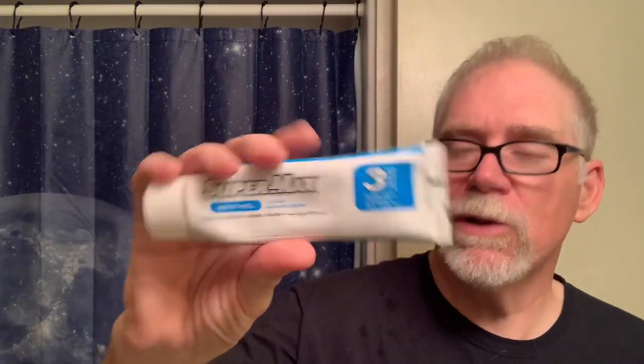We're going to do Micromatic Monday and Menthol Monday — we're going to combine them. I dug out some Bulgarian cream, a favorite of mine, the Supermax Menthol. Really good stuff. It's not only got menthol in it, but they also said it's got aloe vera, vitamin E, and tea tree oil. Made in Bulgaria. I like my Bulgarian cream. Rose of Bulgaria is another favorite of mine, although I don't use it as much as I should. But anyway, there you go — Supermax.